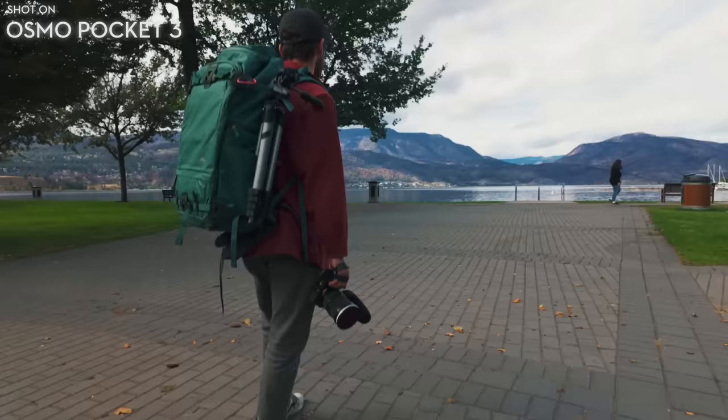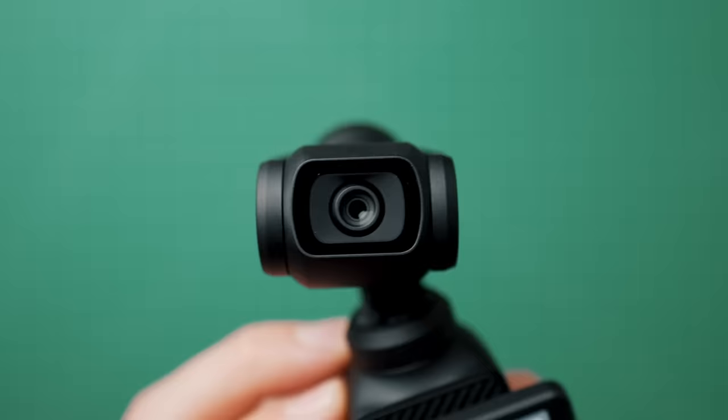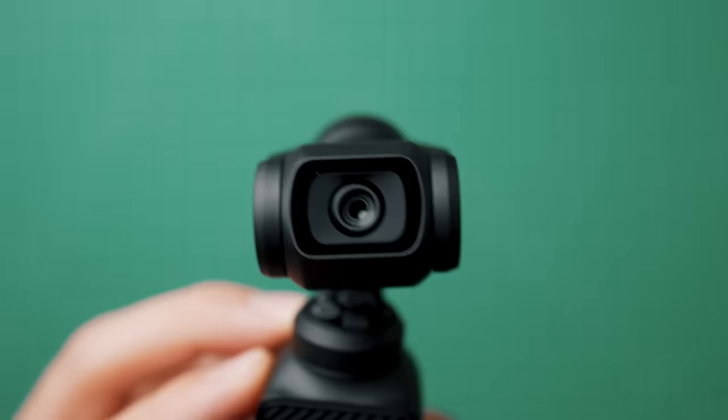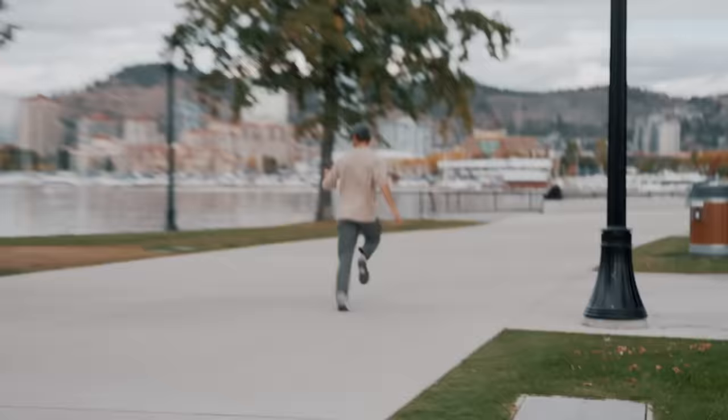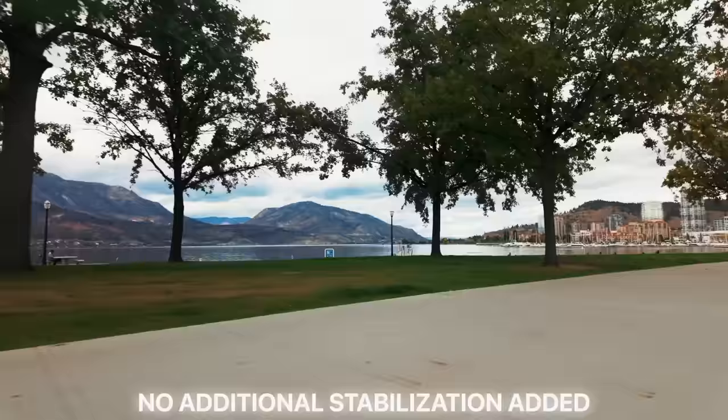I actually recorded the first time I discovered this feature by accident. This works exactly like the Ronin — to re-center the gimbal, just double-hit the joystick. If you hold down the joystick, it locks off the camera so you can move around without the camera moving. And if you triple-click the joystick, it turns the camera around into selfie mode. Another thing I'm very impressed with is how stable the gimbal is. I did a test where I ran at full sprint just to see how smooth the gimbal would be — this thing is crazy.